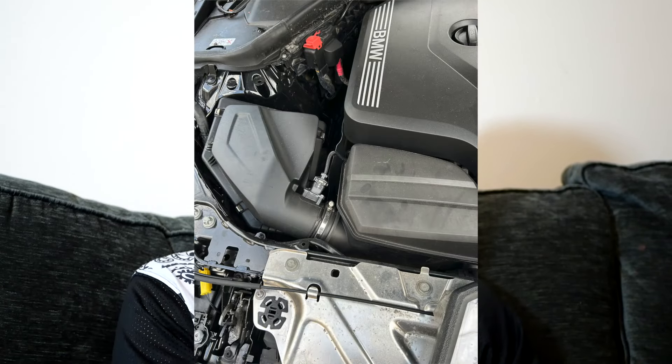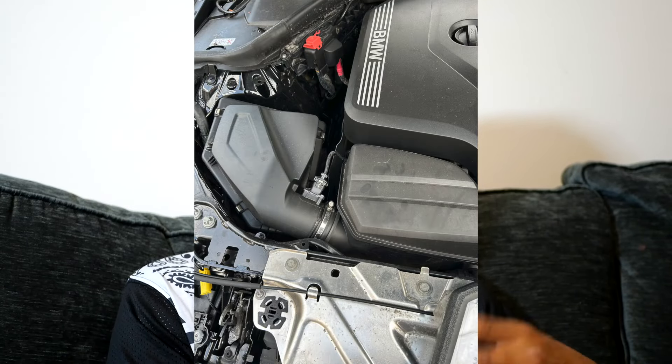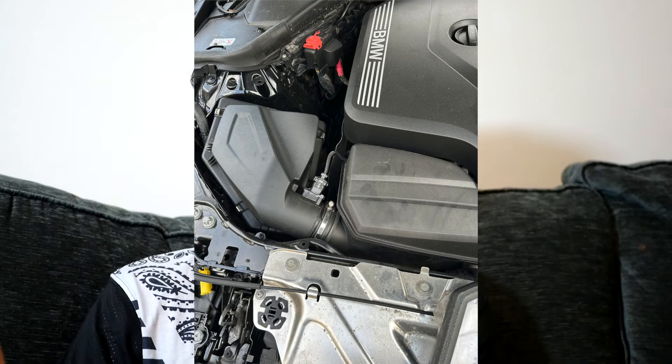There are two boxes — I don't know the exact terminology — but there's the big box where the air filter is that you change when you get the car serviced, and there's also a smaller air box which is the one I've left on the car. The pipe hole on it was too big, so even when I tightened the screw it was still wide, and I didn't like that.